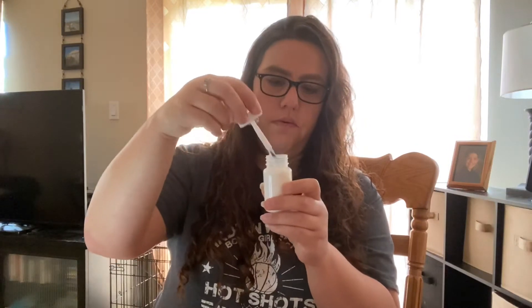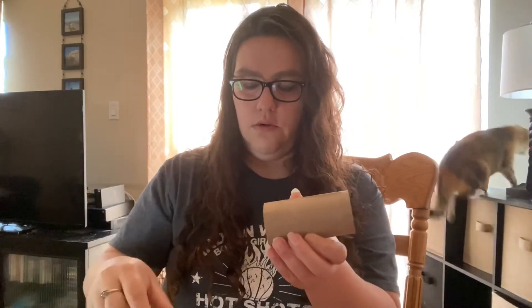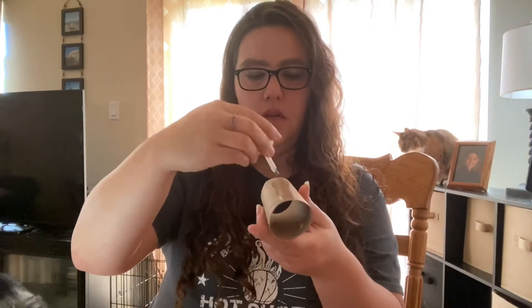This is just Elmer's glue — a bottle we had at the club that we use for arts and crafts. You can see that I am just putting some glue on. If yours is in a squeezy bottle, easy peasy, just squeeze some glue on there. You are then going to stick them together, but they're not going to stick right away.